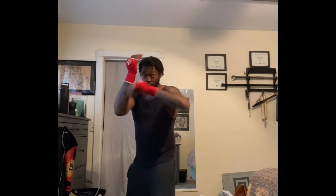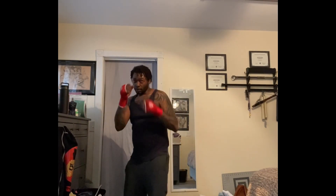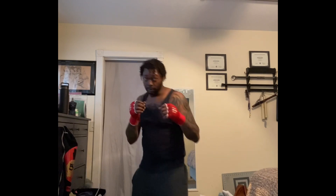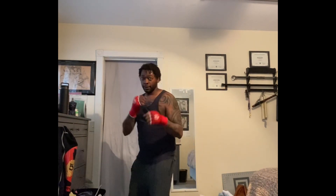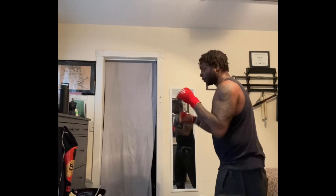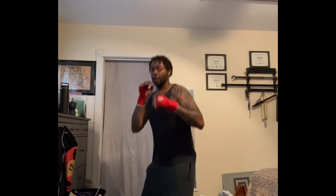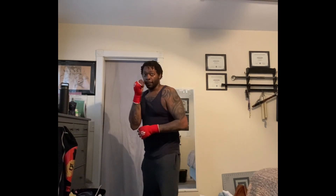Get yourself a mirror. Shadow block in front of a mirror. You can see yourself working as a southpaw when you do so. And while doing this, you kind of get the feeling of what it looks like to even box a southpaw fighter. But you get to see your mistakes and you get to correct your mistakes.